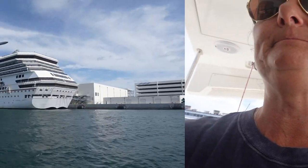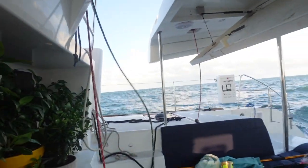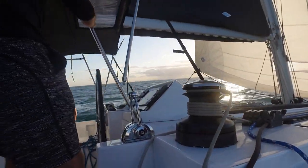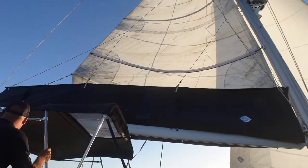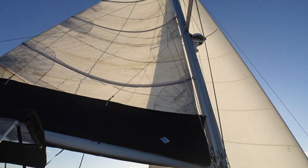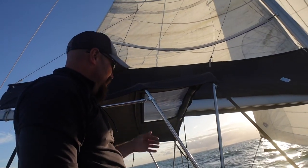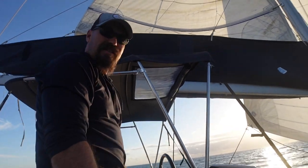We didn't film putting the sails up because we needed to focus on what we were doing. However, we got the sails up and we're about to turn the engines off — it's a little rolly. Sails are up, we have a reef in for the overnight. We've got 17 knots of wind right at about 60 to 70 degrees and we're turning the engines off for the first time.